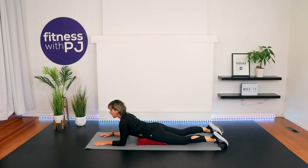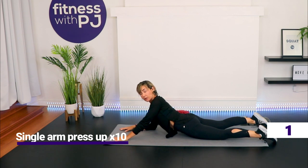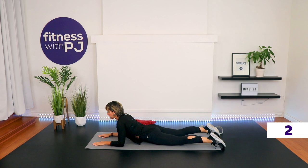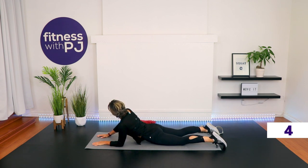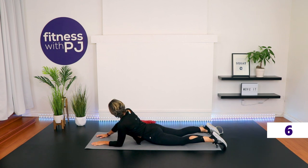Now come up onto the forearms and hold. If this feels okay, remove the pillow, drop the hips to the ground — we're trying to extend through the spine, shoulders away from the ears, getting a nice stretch in the abs while also getting that spinal extension. If this feels good, straighten your left arm only, press yourself up, left hip lifts off slightly, look over the left shoulder, then lower. Right arm, same thing, and lower. If the pain increases down the leg, go back to pillow under hips and lie flat.